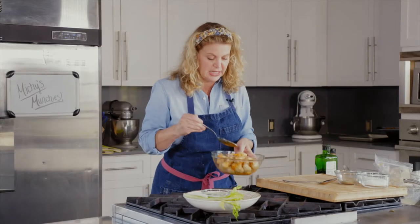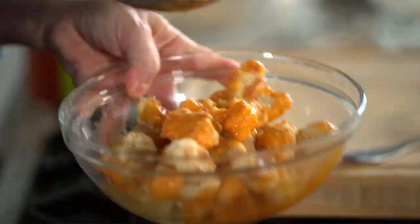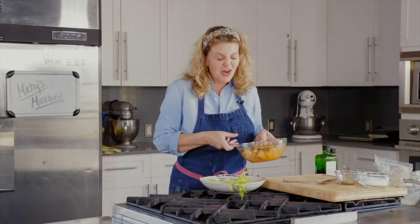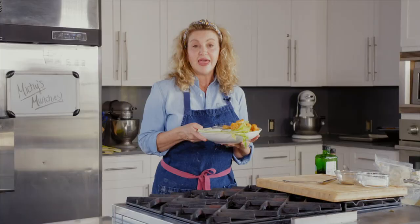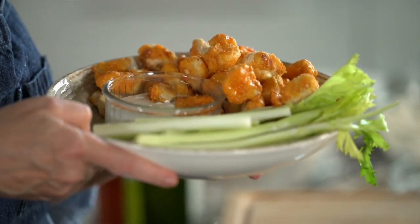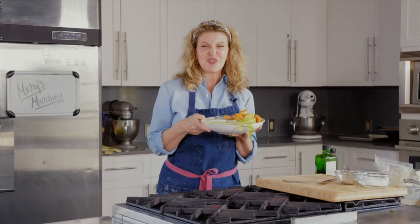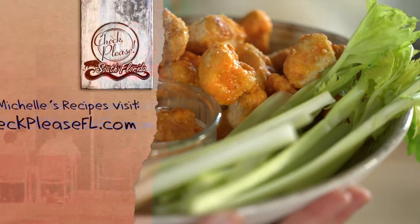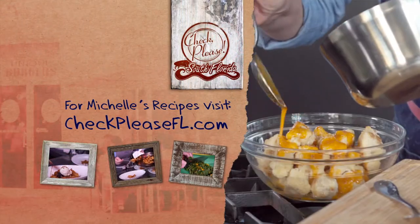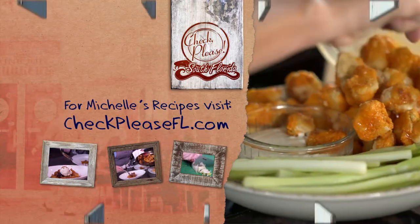Toss it lightly together, and of course I have a little bit of blue cheese and celery — that's my favorite part, to be honest. And there you have it, y'all: my recipe for buffalo cauliflower wings. They really are delicious. You can find the recipe at checkpleasefl.com.